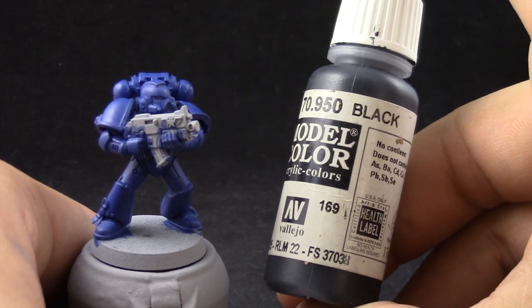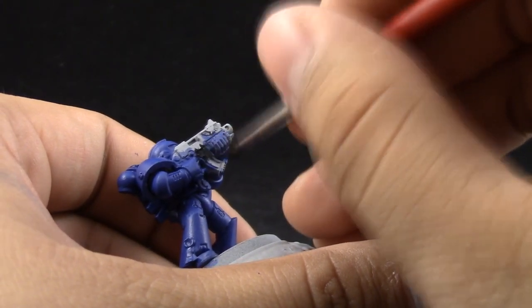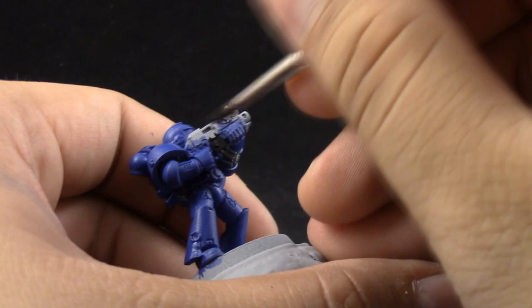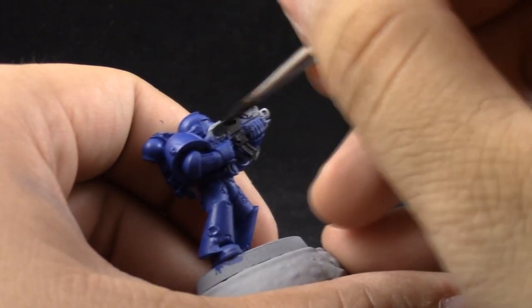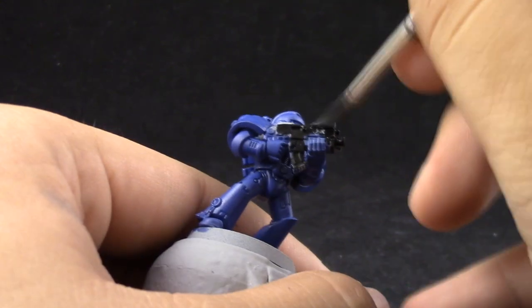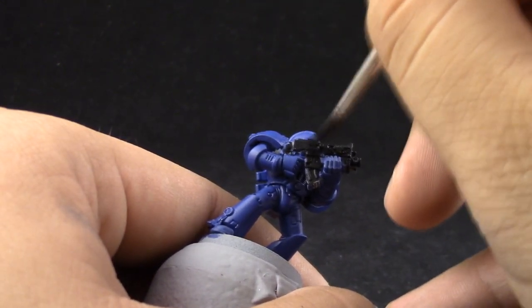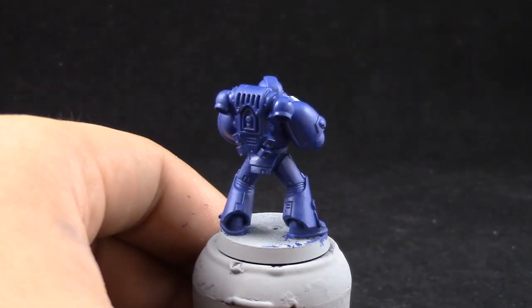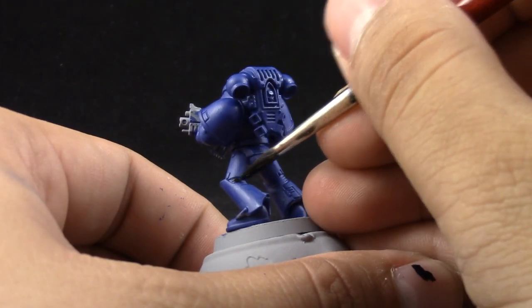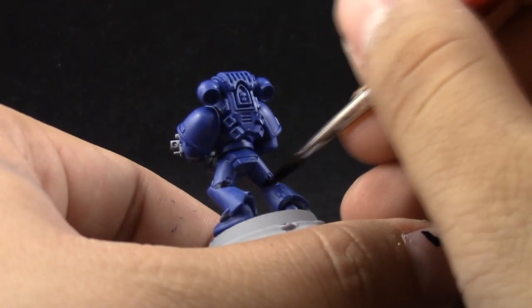Next, I'm going to use Vallejo Model Color black. You can use Abaddon black, but I like this color better. And I'm going to base coat all of the metallic areas and places that you want to be black. Just make sure to thin down the color and apply it carefully not to paint on the blue areas. If you do, no big deal — you can just paint McCrack Blue again and clean up.